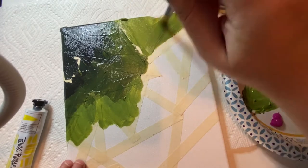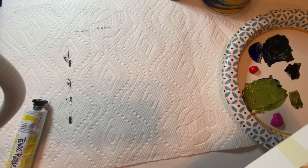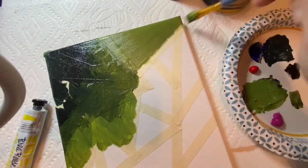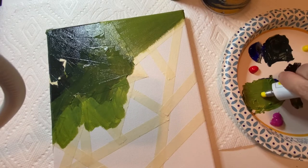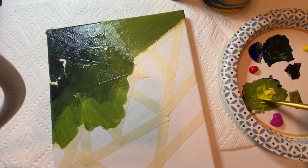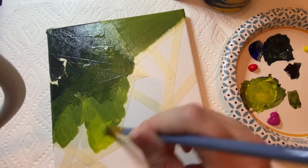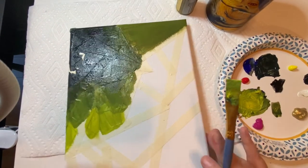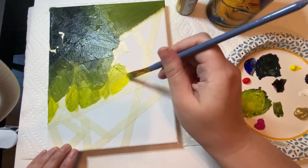I'm working dark to light and then adding complementary and analogous colors next to the green. Analogous colors are right next to each other on the color wheel, so light green's analogous color is yellow. The complementary color — opposite on the color wheel — is red, so I'll do a pinky red next to the green. I'm mixing colors back and forth rather than getting a solid mix, since I only have primaries at home and prefer mixing my own for custom blends.